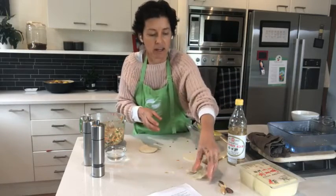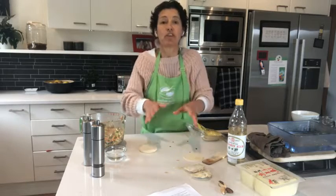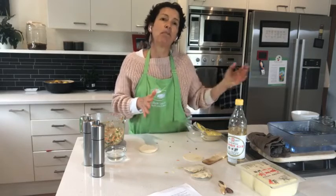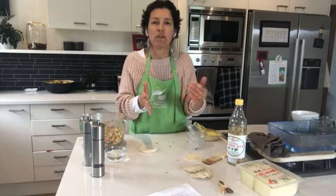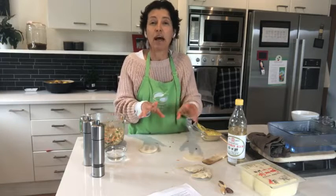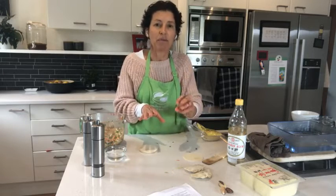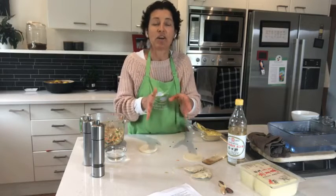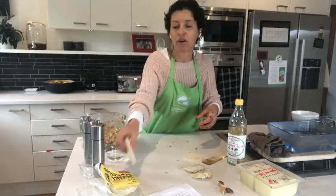I've just done that half, folded it over, and crimped it, taking out anything going outside. I put them onto a tray — so I've got my two dumplings there. To cook them: put them in a pan with a little bit of oil, don't overfill the pan so they don't stick together, pour about half a cup of water in the bottom, put the lid on and steam them. The water evaporates and then you brown them a little bit. All the instructions are on the recipe coming out tomorrow in my newsletter.